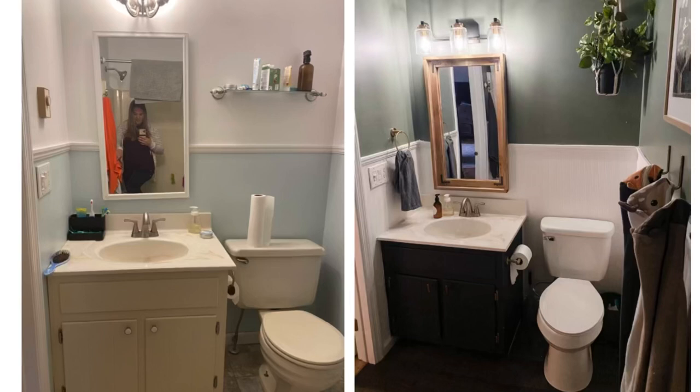Come walk along the makeover process to see how we took this kid's bathroom from boring and uninspired to beautiful, all on a budget with lots of DIY touches. I can't wait to show you the whole thing.